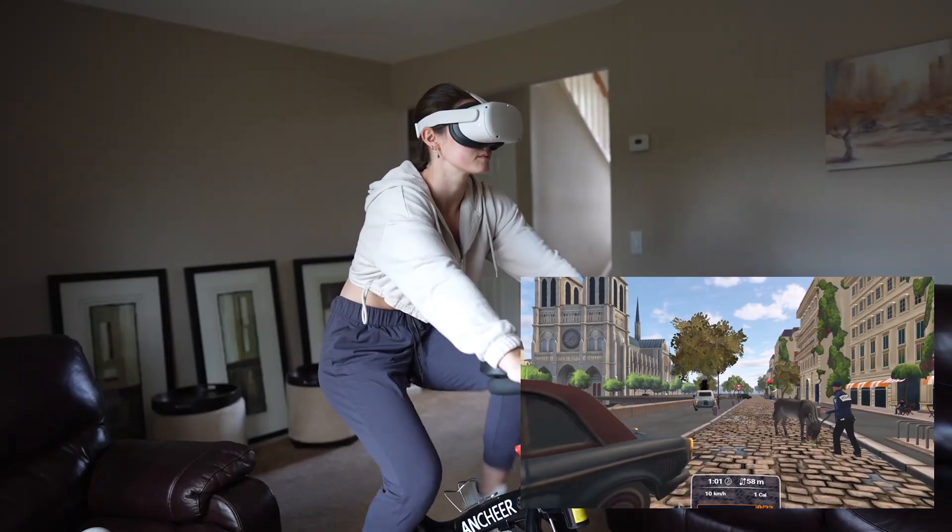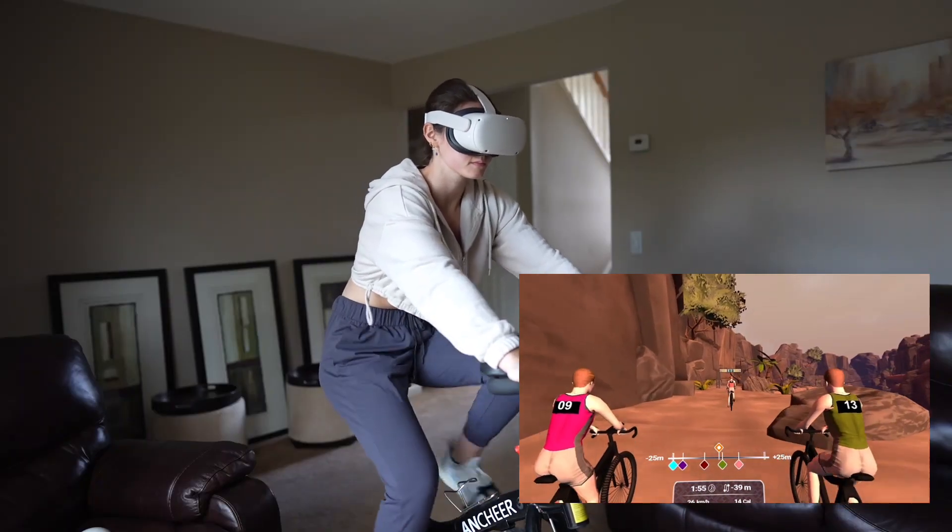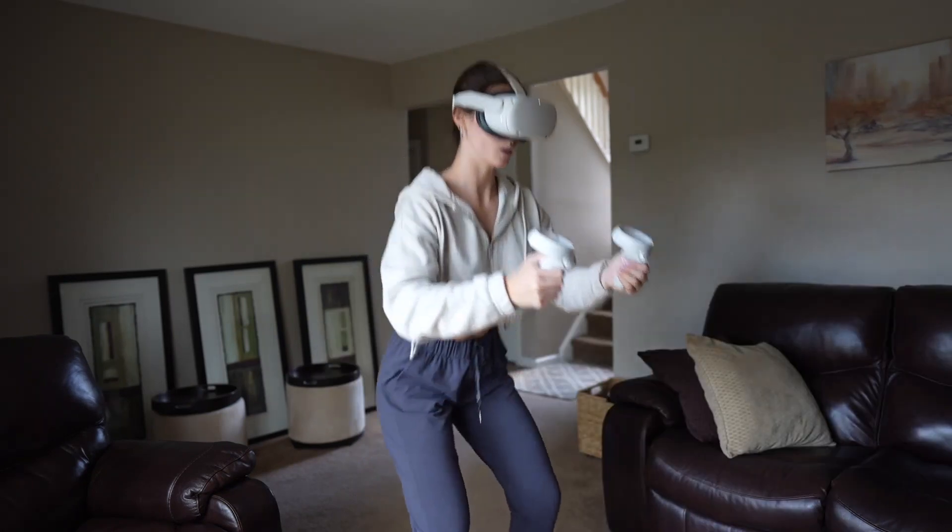If you have the MetaQuest 2 headset and a bike, elliptical, or rower, you have to try out Holofit by Holodia. Holofit makes working out so much more enjoyable. There are guided training programs, and you can even compete with other players from around the world.